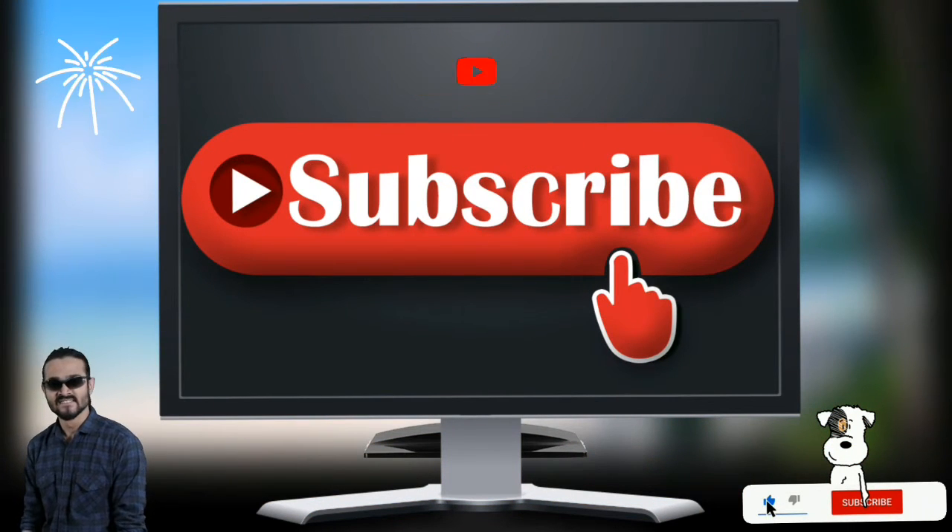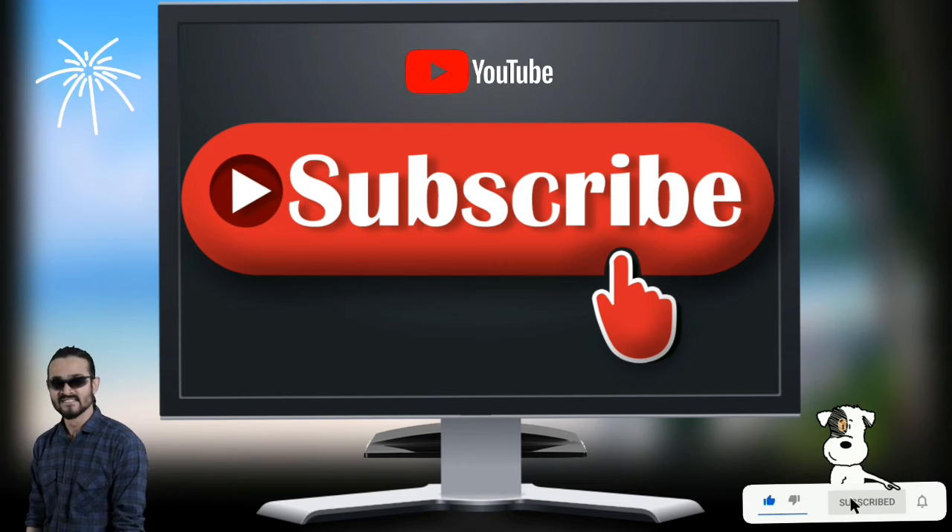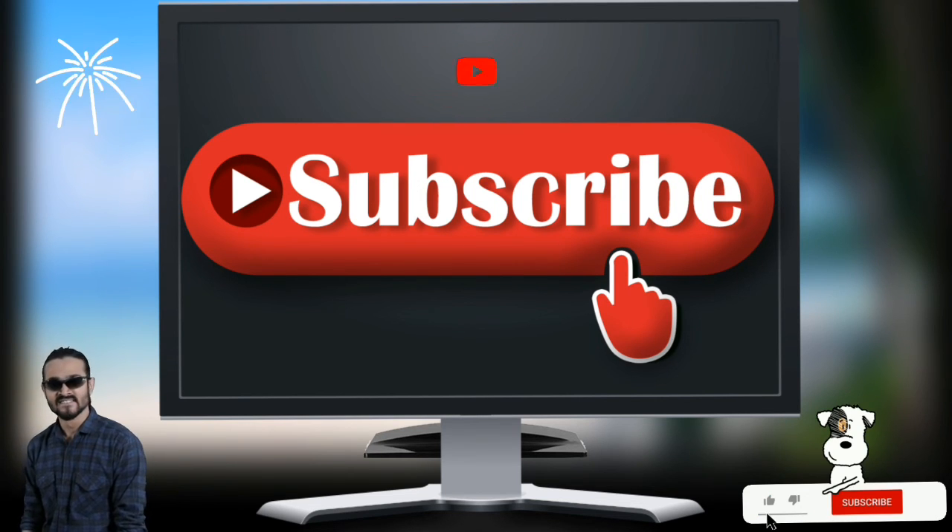I hope you liked my video. If you really liked this video, please subscribe to the channel, and like and share the video. Thank you.